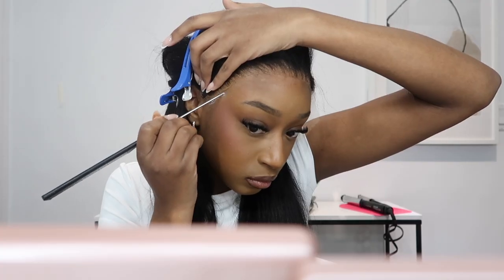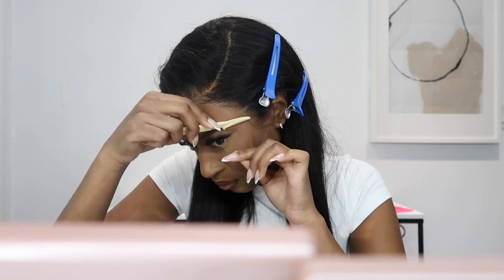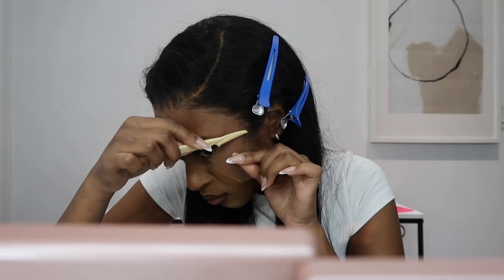I put no foundation on the lace. I talked about this on Instagram and a lot of people were confused — no product, no foundation, no tint on the lace, and it still melts? Yes. I got this tip from a girl on YouTube — I think her name is something like Jalia. She talked about how she does not put foundation or anything on her lace. If you have HD lace, do not put any foundation or tint on it — just glue it down. Your lace will be super melted, it looks so much better than with foundation.